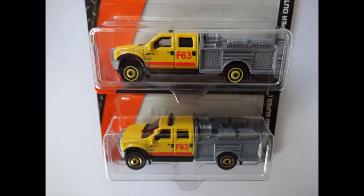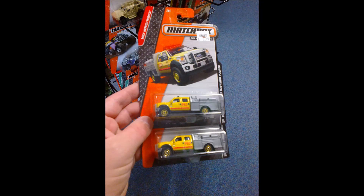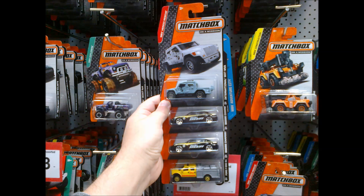In recent episodes we reported our discovery of two wheel hub colour variations on the Matchbox Ford F550 Super Duty Mini Pumper. At a toy store this week we found both wheel hub colours — Yellow Hub and Gold Hub — so it's confirmed they're definitely out there. Here's that Yellow Hub version of the F550 along with two other desirable castings I had on my wishlist.